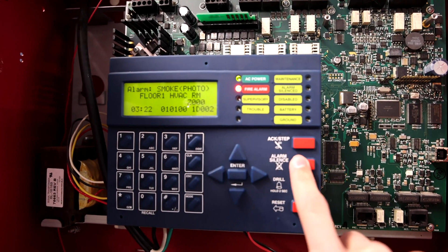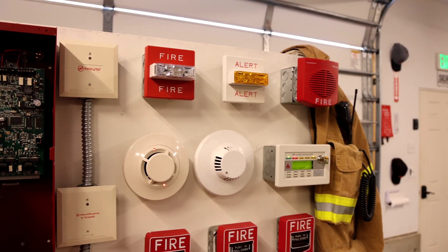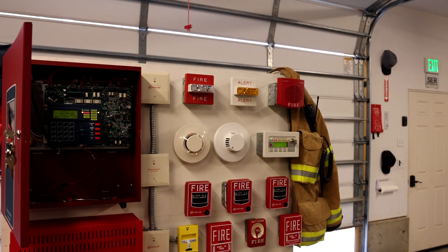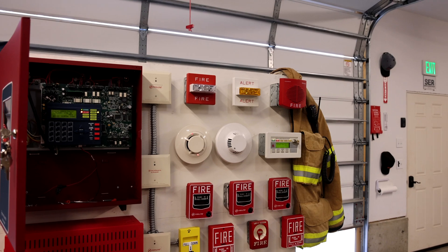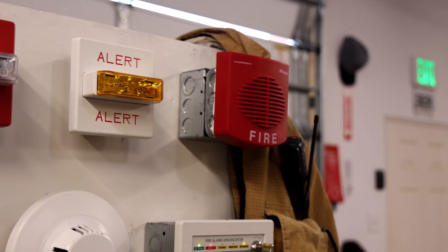Attention, your attention please. An emergency situation has been confirmed in this area. You are requested to leave the building. Use the stairways and marked exits only. Move quickly and quietly. Do not run. So as you can hear I do have some more Simplex voice evacuation being used.